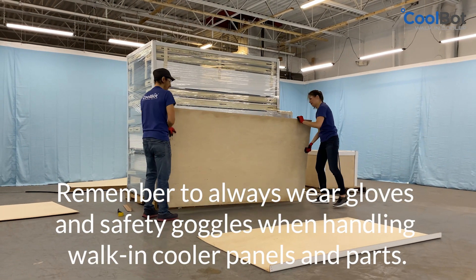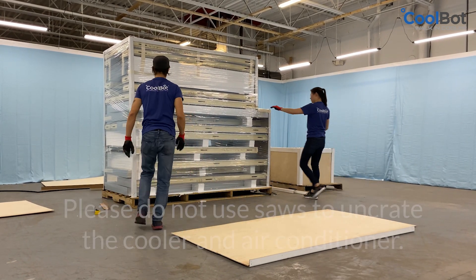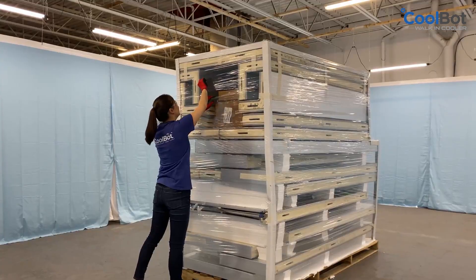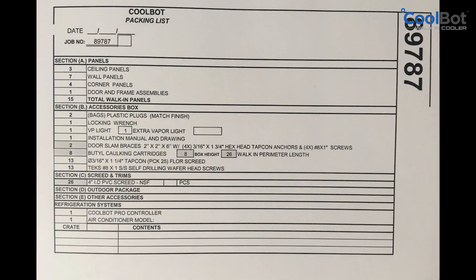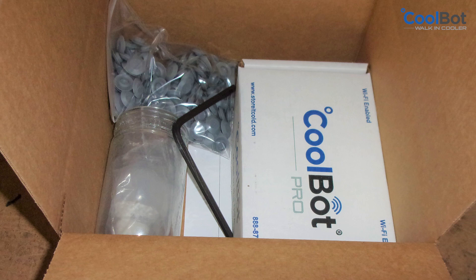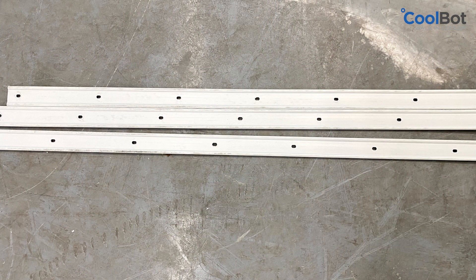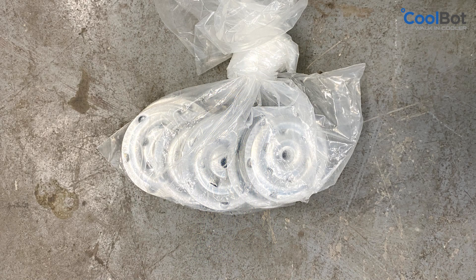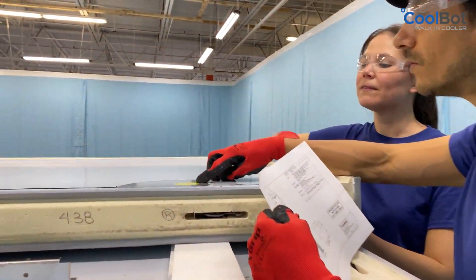Take pictures of the damages before uncrating and contact our support team. Always wear protective gear when uncrating your cooler and handling walk-in cooler panels and parts. Please do not use saws to uncrate the cooler and the air conditioner. Locate your parts box in the contents of the shipment. Inside, you will find the packing list, set-up drawings, assembly wrench, the CoolBot Pro controller, and other installation hardware. If you have an outdoor cooler, the membrane and installation hardware for the membrane will be included in a box along with the contents of the shipment.